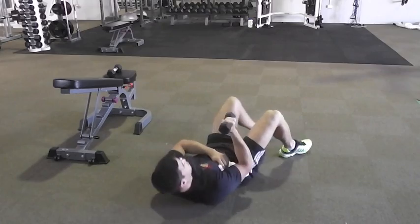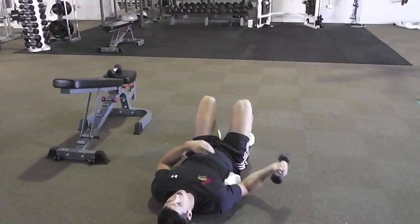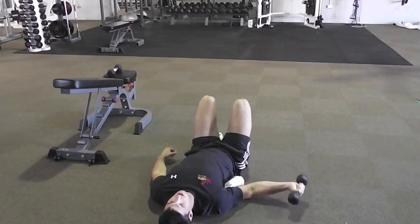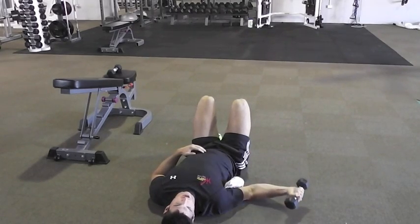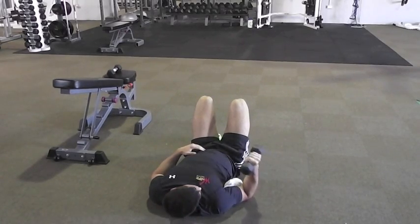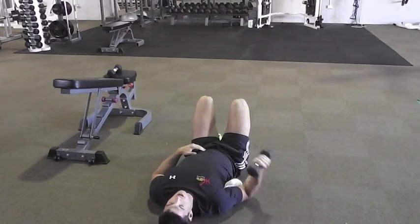Next one: lie on your back for internal rotation. Rotate out, pull up and in, keeping that elbow close to 90 degrees, rotate in. There's your internal rotation.